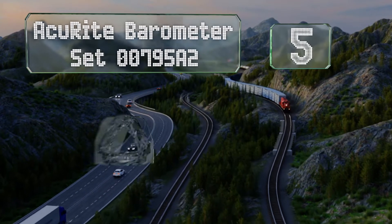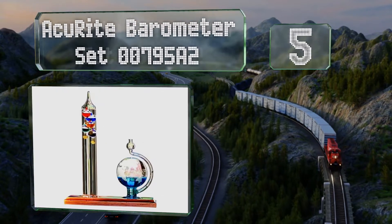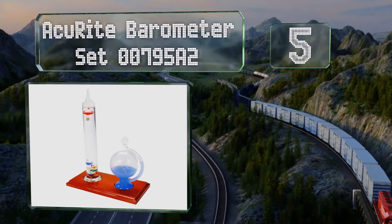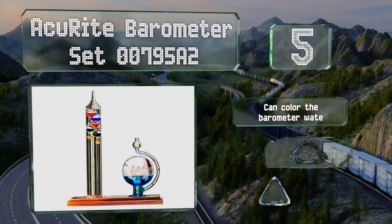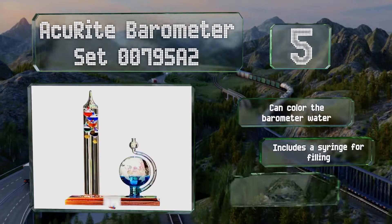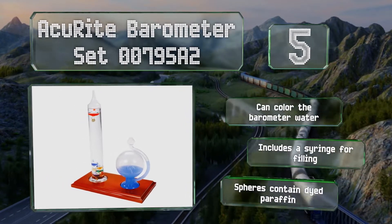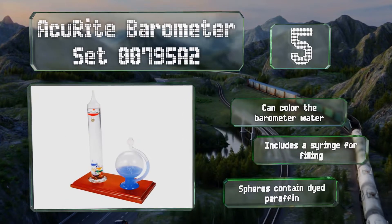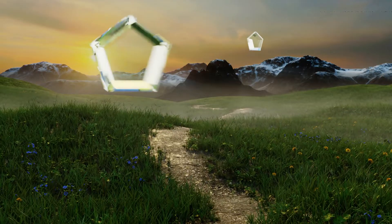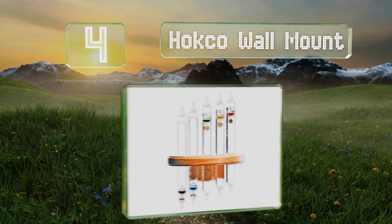Moving up our list to number five, the AcuRite barometer set has a pair of meteorological devices that indicate temperature and air pressure, seated on a sturdy pine wood base, making it a striking option for showcasing weather conditions in style on your desk, shelf, or windowsill. You can color the barometer water and it includes a syringe for filling. The spheres contain dyed paraffin.